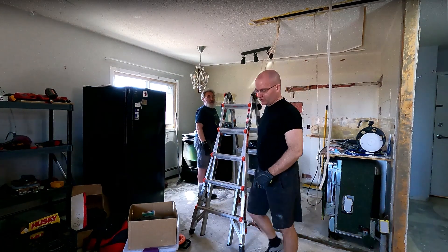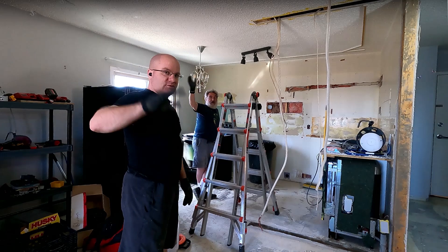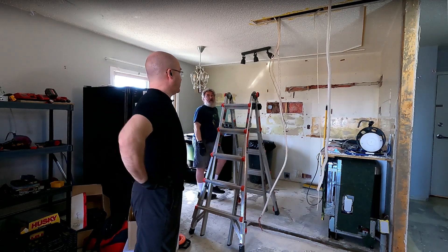Let's do a quick intro for YouTube because I've been trying to be more YouTuber-y. Hello, we are working on electrical today, which is a bit of a mess.